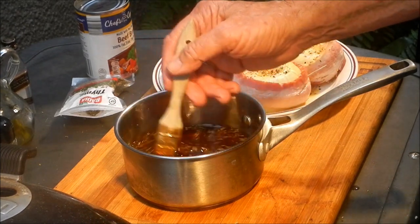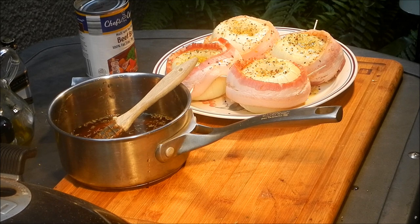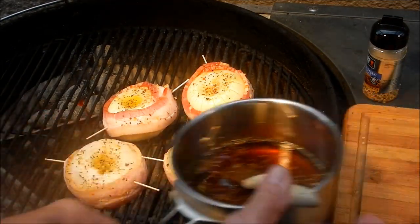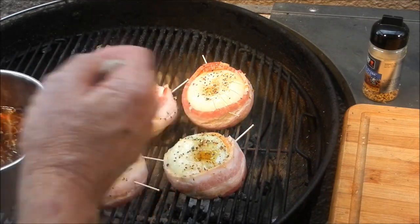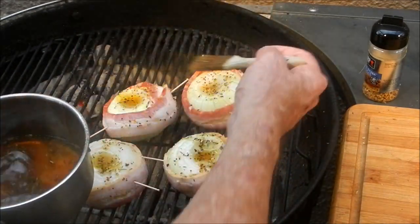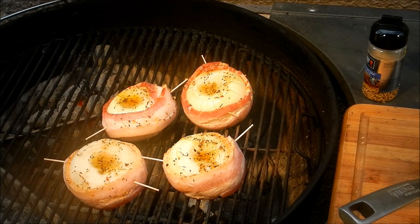This recipe's got it all — whiskey, bacon, onions. We're going to get them on the grill, give them an initial baste, then come back and baste them every 15 minutes. My smoked onions are on the grill now. I'm going to hit them with that basting sauce — the whiskey and beef broth with spices — every 15 minutes for the next two hours.